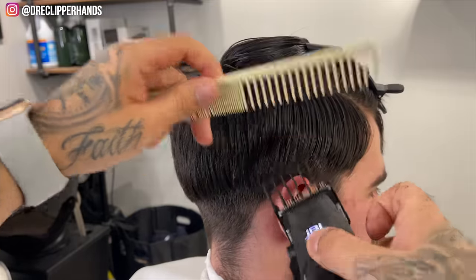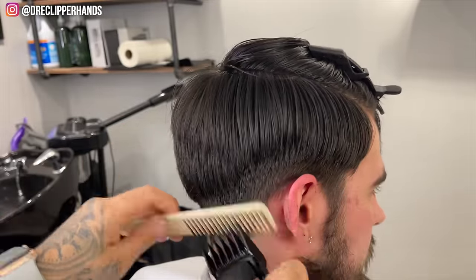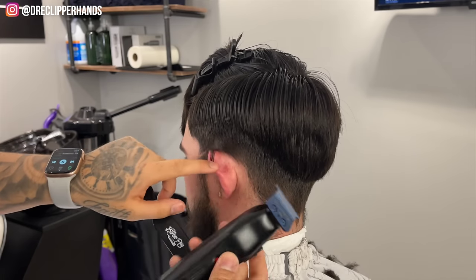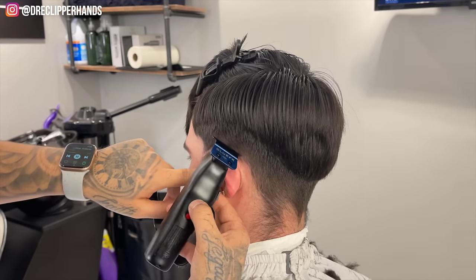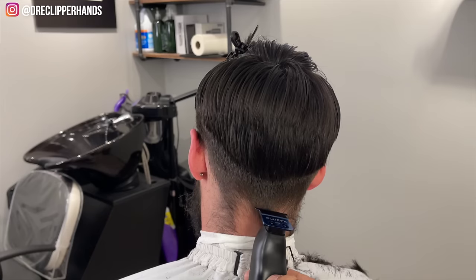Right here I'm just cleaning it up — I'm not taking this high. We're going to have to come back with this two guard later; this is just to get it out of the way. Now we're going to establish our bald line with our trimmer, starting at the end of the eyebrow and then sloping it around the ear to drop towards the back.